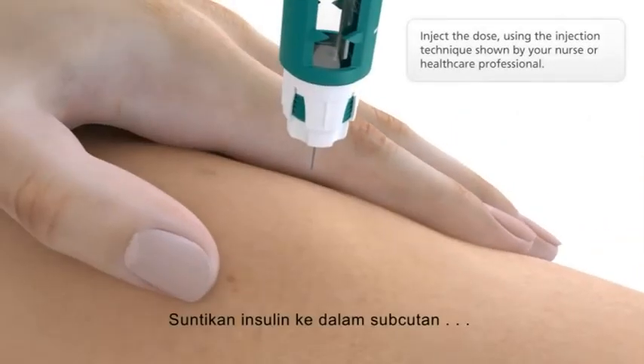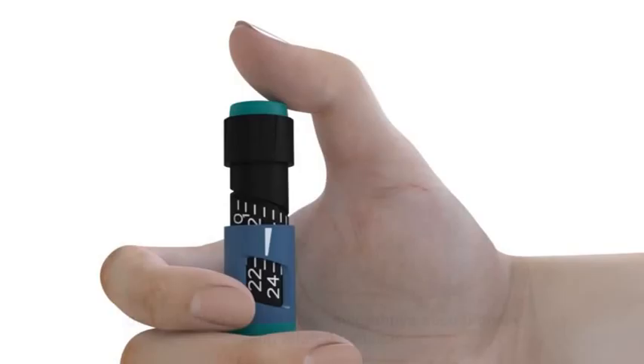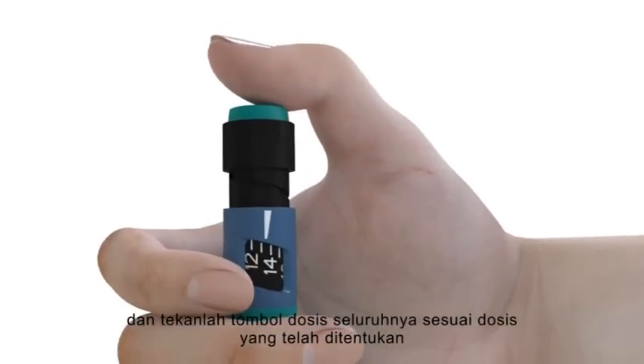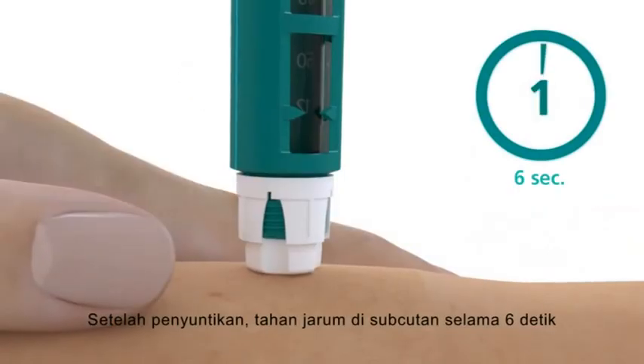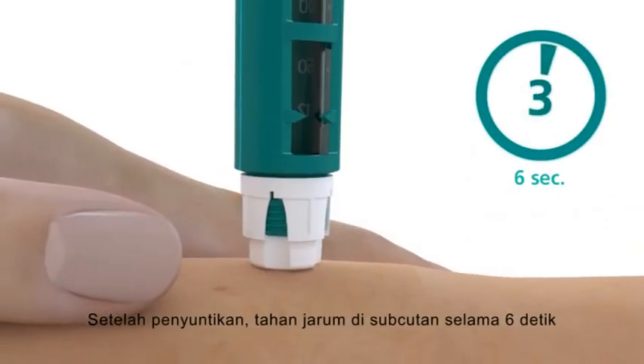Insert the needle into your skin and press the push button all the way in to inject your dose. After injection, leave the needle in the skin for at least six seconds.